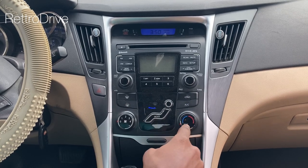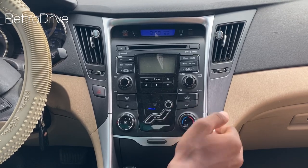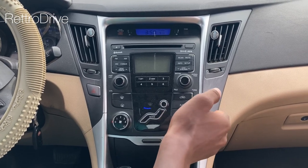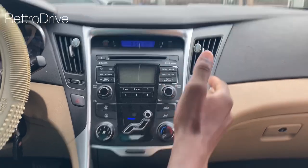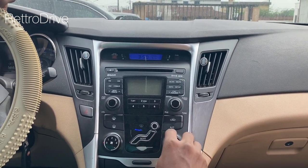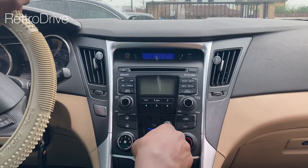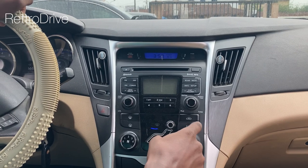This knob here is to control the temperature. You can see the red part — if I turn it this way, I increase the temperature, which you can use in winter, harmattan, or the rainy season when it's cold. And if I turn it the other way, I decrease the temperature when the weather is hot. This button here is to turn on the AC.